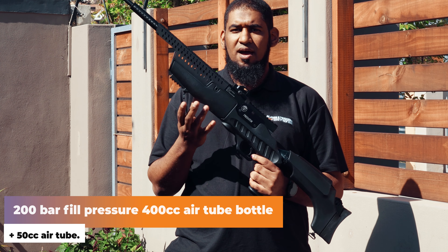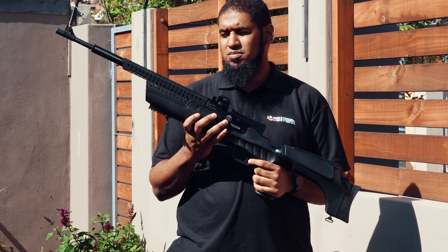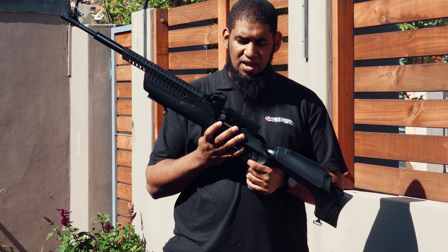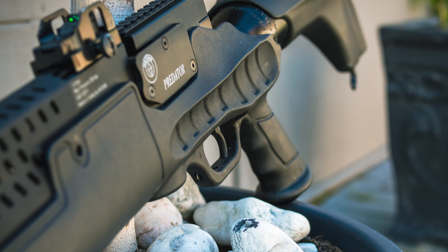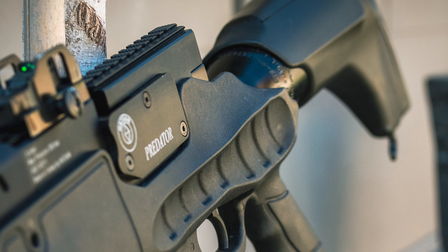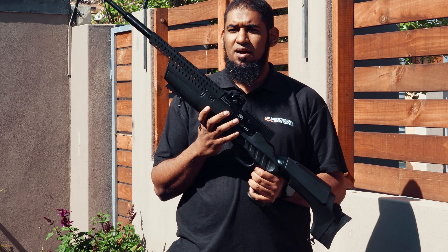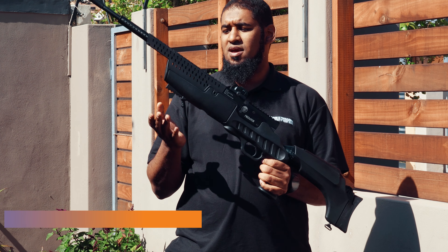Those shots come from the 400cc aluminum air tank at the back, and then there's another air tube covered by the shroud — around 160cc as well. You fill it up to about 200 bar in terms of pressure, which gives you the shot count. You're looking at around 60 high-powered shots out of the rifle.